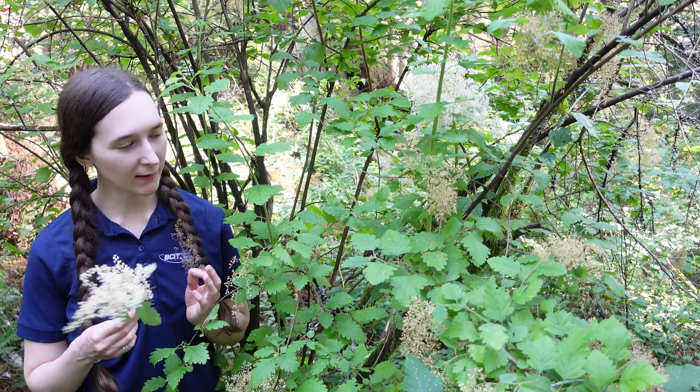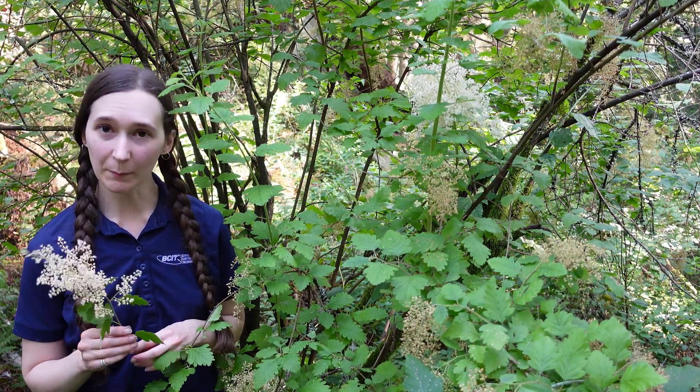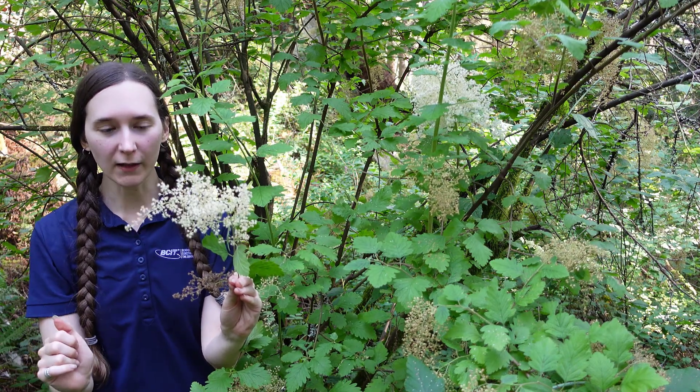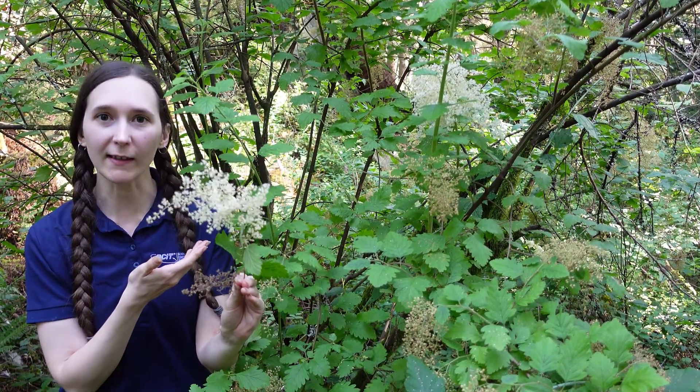Today's featured plant is the Ocean Spray, also known as Holodiscus discolor. This plant gets its name from the ocean-like sprays of flowers and also that it often occurs in coastal areas like this one here.